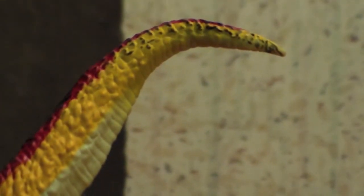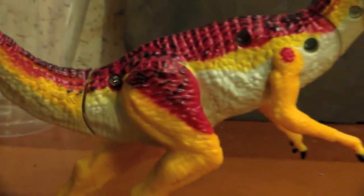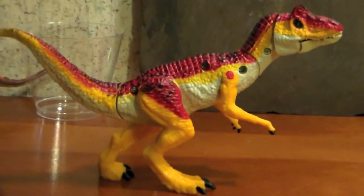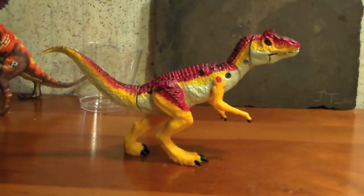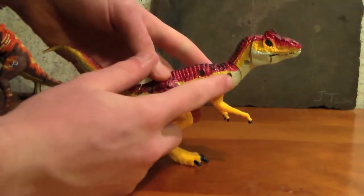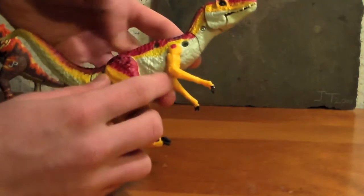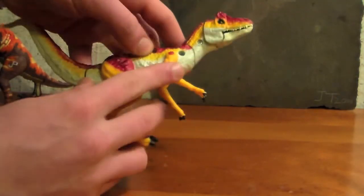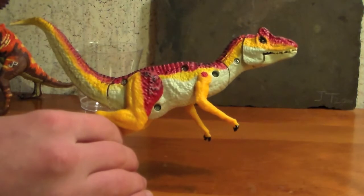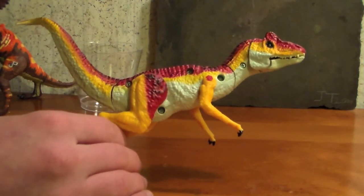Detail continues up the curvy tail, and it ends in a little flick. The same amount of detail continues on the other side, but is once again diminished by the classic Jurassic World screw holes — this time we have four. But wait — Hasbro got sneaky with us last time with the Stegoceratops. Let's check the other side. One, two, three, four... five. Five screw holes. Why?